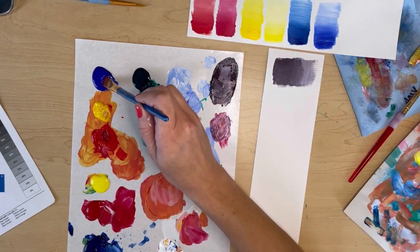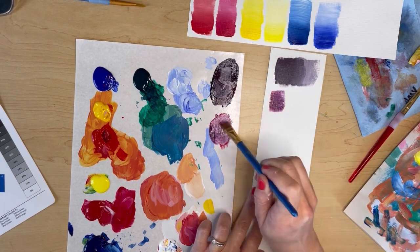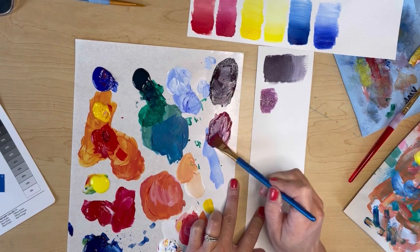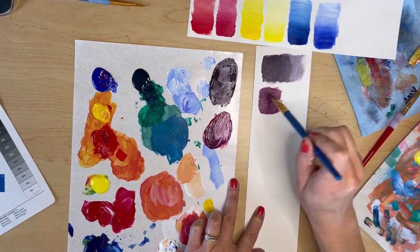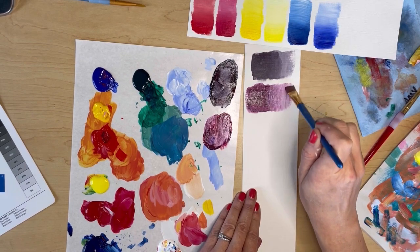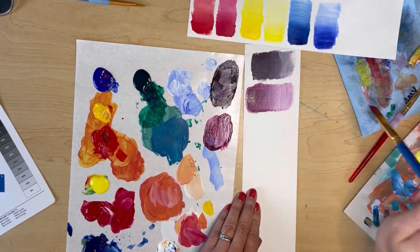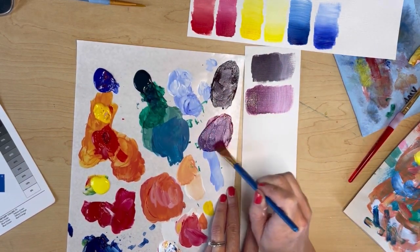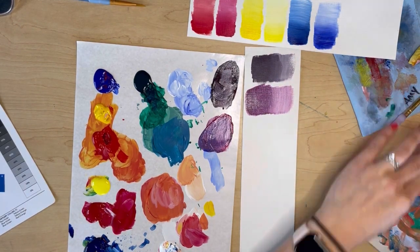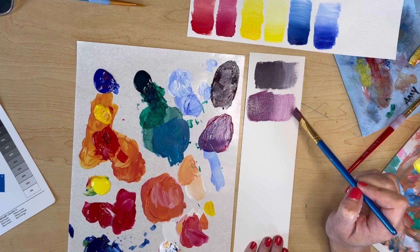So now I'm going to try it again with the cool blue — the ultramarine blue — and my cool red, which is more magenta. As you're going to see, it's going to be a much more pure violet — much more true. Lightening it up here with a little white just so we can perceive the color a little bit better, but as you can see, it is a much more true purple than that first version that I mixed.